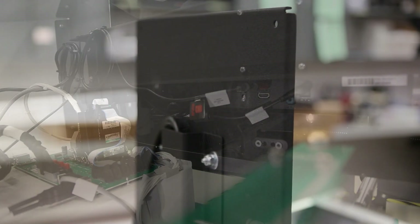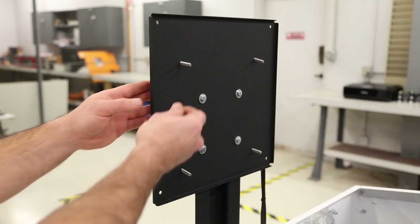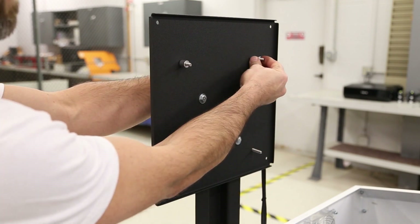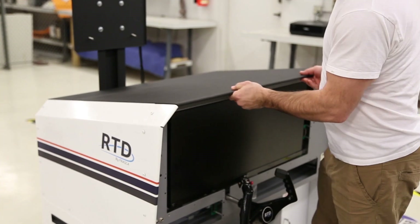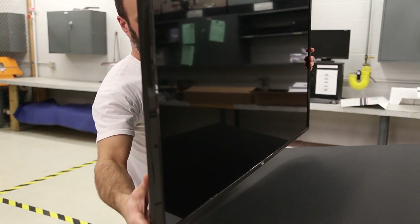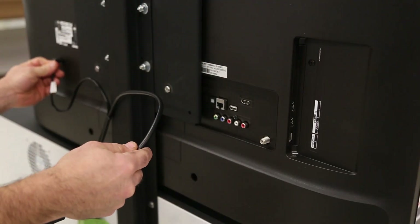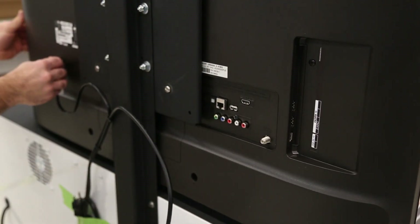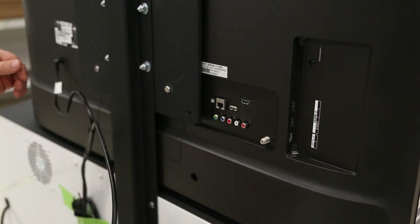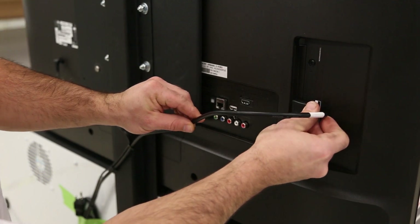Next, we need to install the visual LCD. First, insert the provided 6mm screws into the TV mounting plate, and then install the spacers on the front side of the plate. Carefully lift the visual display LCD to the TV mounting plate and attach the screws to the back of the LCD. Then plug in the visual display LCD power and the HDMI cable to HDMI 1 on the back of the visual LCD.